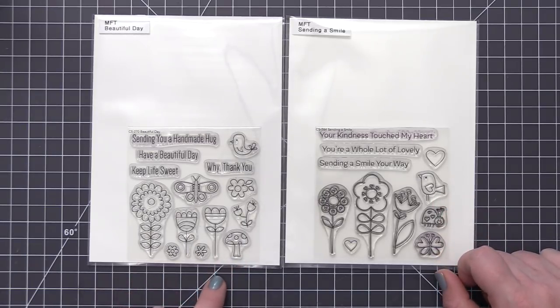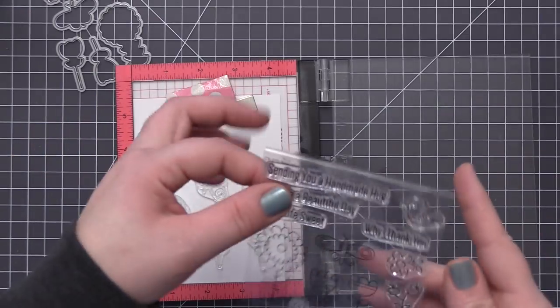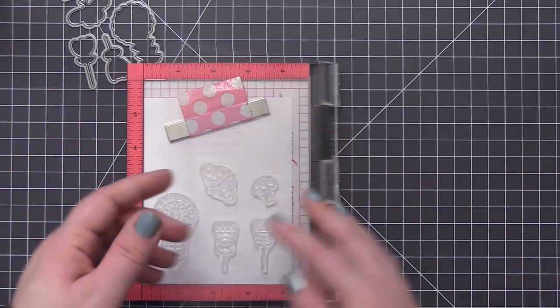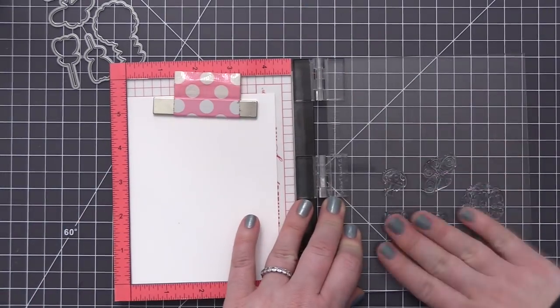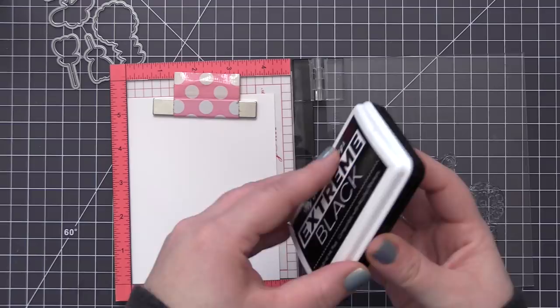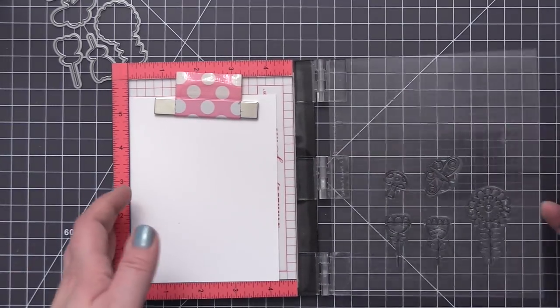I'm going to be using the Beautiful Day and the Sending a Smile stamp sets. The Sending a Smile is the stamp set I used in the previous card that I will show at the end of the video, and in today's video we're going to use Beautiful Day. I love the images in this stamp set because they work really nicely together to create some cute springtime scenes, and you can actually mix and match the images and sentiments between both sets.